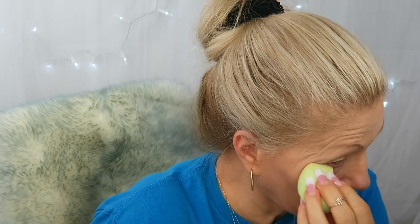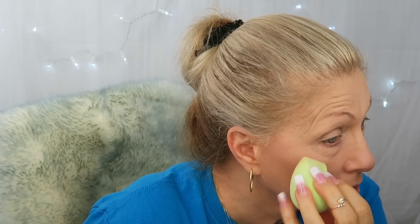Set my eyes, everything — set everything. Wherever I put foundation, I put powder. And then I'm going to go back in with this beauty blender because it's got not as much product on it, and pounce that under my eyes just to make sure that powder didn't cake up.